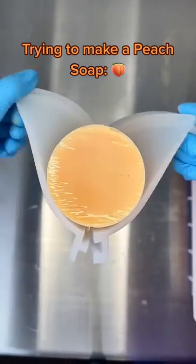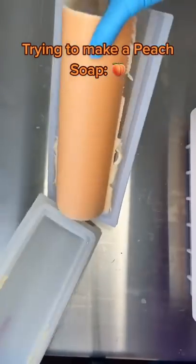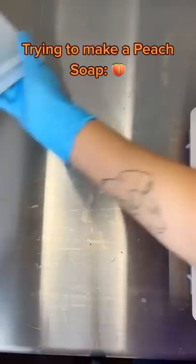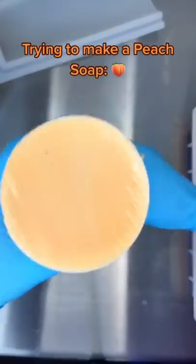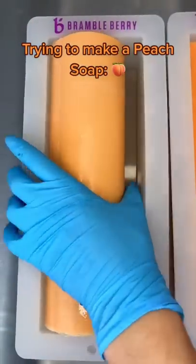I thought if I put this in my normal rectangular mold and pour in some green, then maybe I can make those look like leaves and carve them out to look a little leaf-like for the top of the peach. So that's what I'm going to go ahead and try to do here.